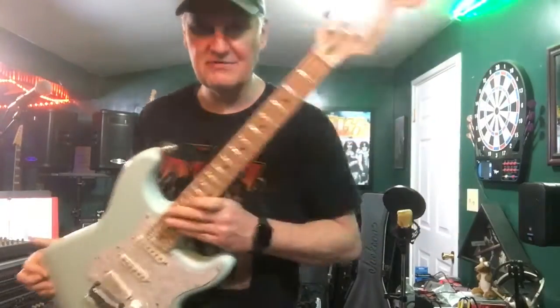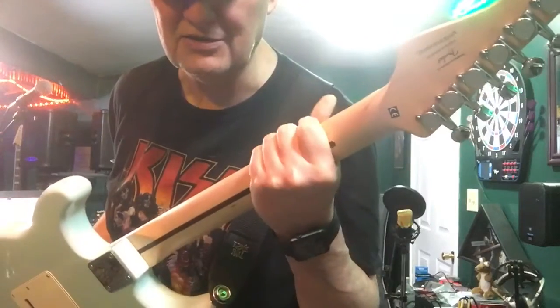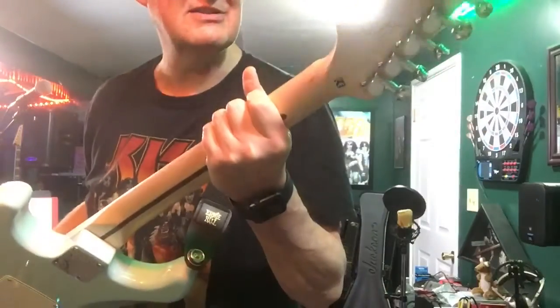It's made in Indonesia. The neck is very, very similar to the necks on the made-in-Mexico Fenders — not the new ones that are the Player Strats, but the old ones that weren't the Player Strats, if that makes any sense at all.